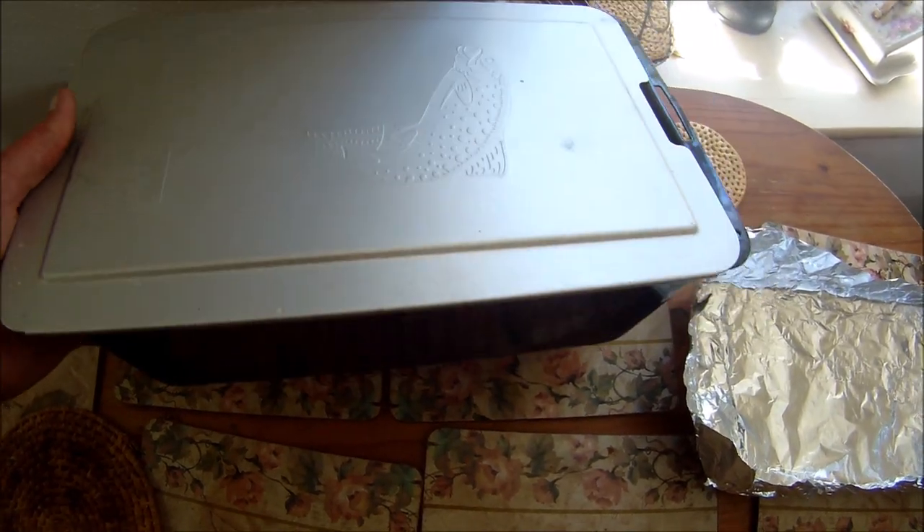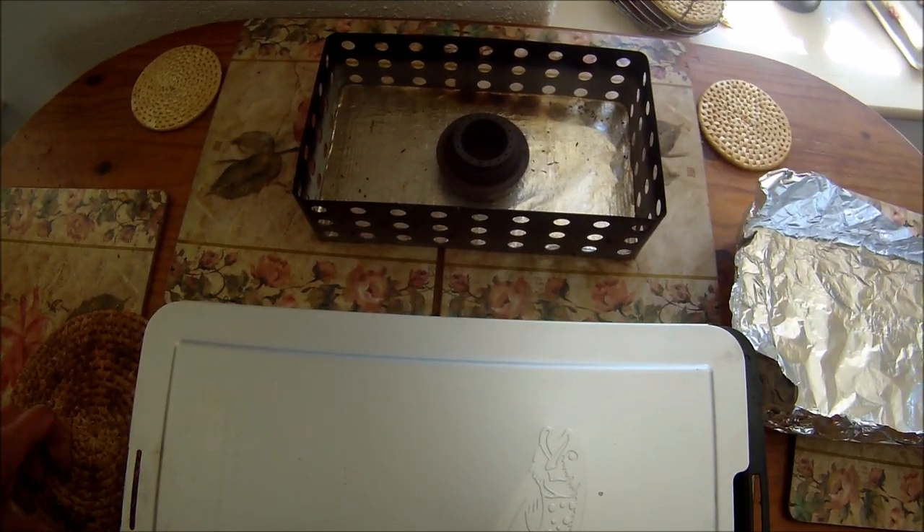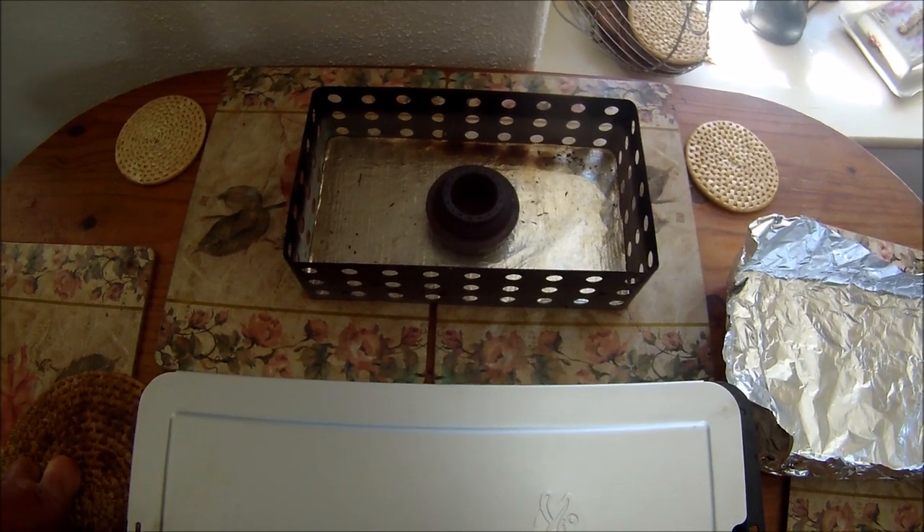We're indoors and obviously I'm not going to smoke indoors, so we'll get all the fillets ready, get it all set up, and get out to the shed and get this smoking going.